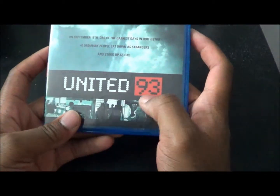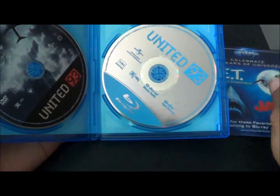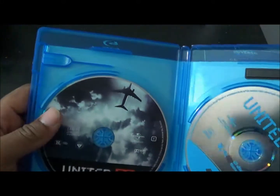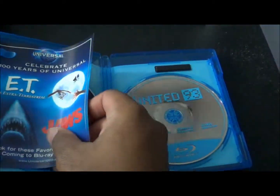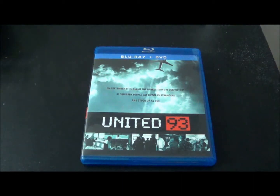This was originally titled Flight 93, but there was already a movie called Flight 93 that aired on TV, so they relabeled it. You can see the whole airplane is visible on this DVD disc. And here's the Blu-ray disc — I know I'm nitpicking, but that really irks me.